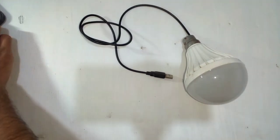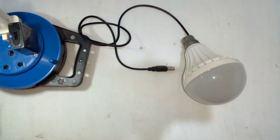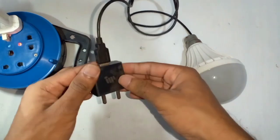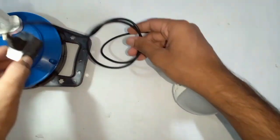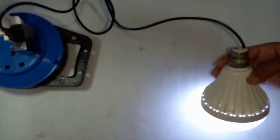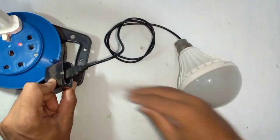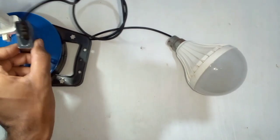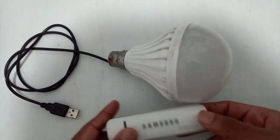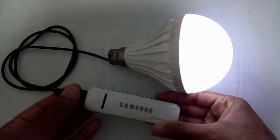Then we can connect to the power bank, so we can connect to the phone charger. Then we can connect to the phone charger adapter and USB cable. Then we can connect to the phone charger.